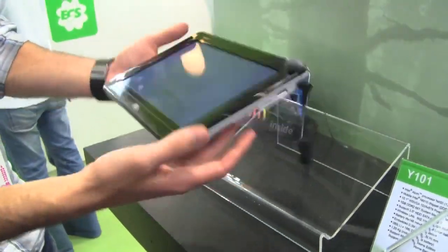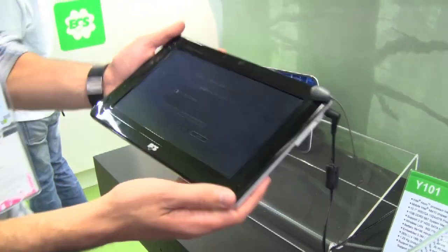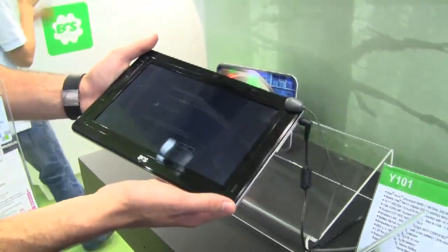I have to say, I was surprised by how light it was, but then the man at the booth told me that there's no battery in it yet, so that would explain that.